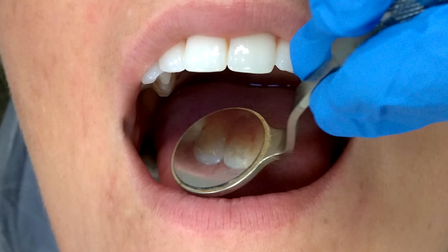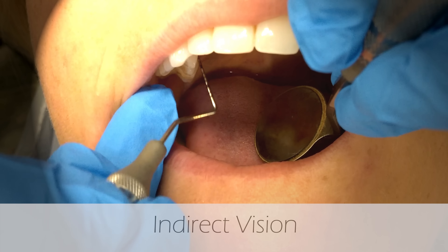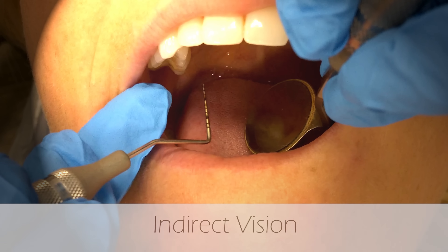There are four main uses for the mirror. One is indirect vision, and this is a difficult skill to master, but it is necessary for keeping good ergonomics.